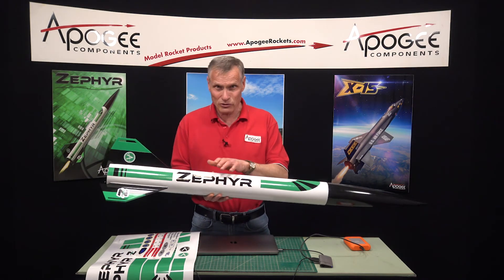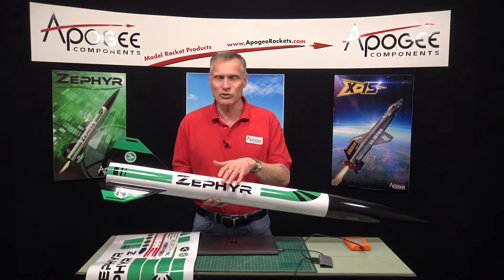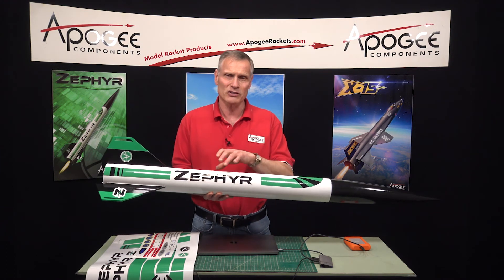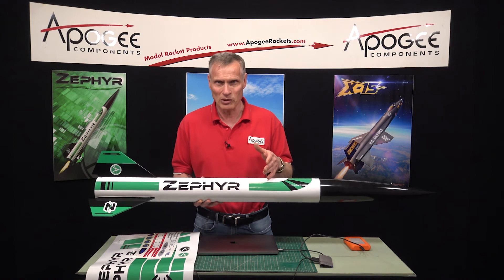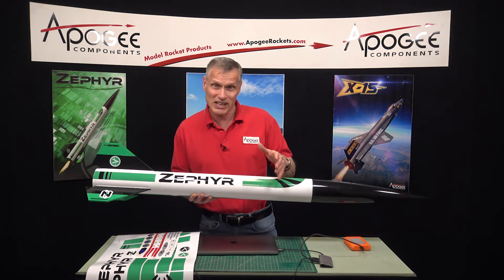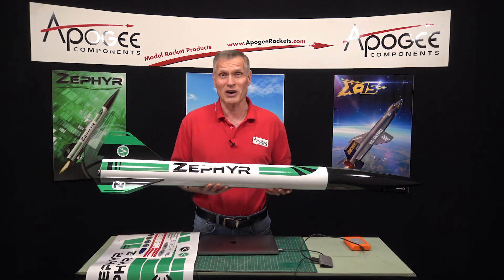I don't know if we're going to start selling posters, but we do have that option in the future. We also don't make custom decals for customers right now, and we don't have plans to — our decal machine is running non-stop just to make decals for our own rocket kits, so we unfortunately don't have time to make decals for other people. That is what's going on here at Apogee Components. This was Behind the Scenes at Apogee, and my name is Tim Van Milligan — thanks for watching.